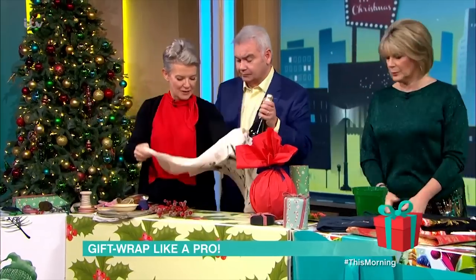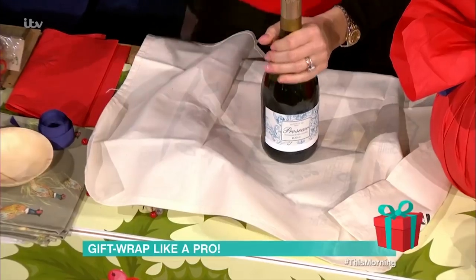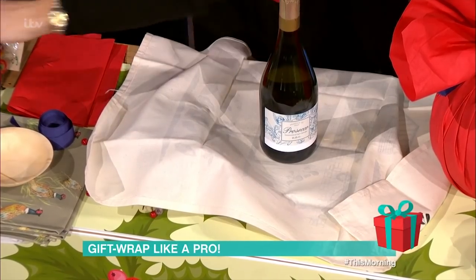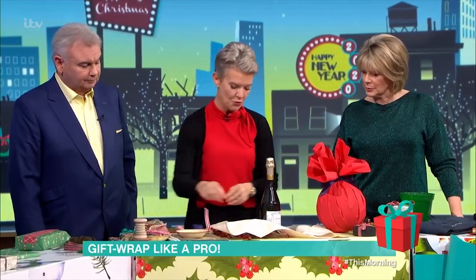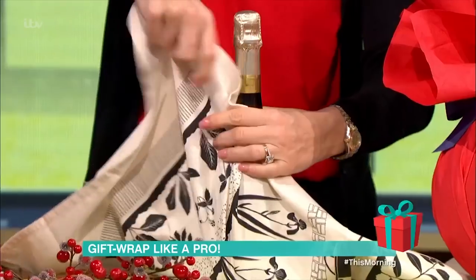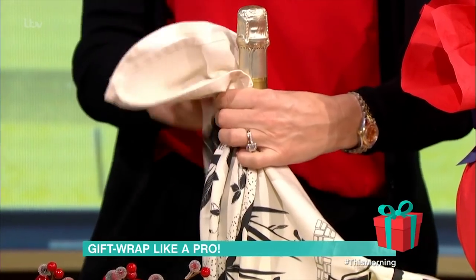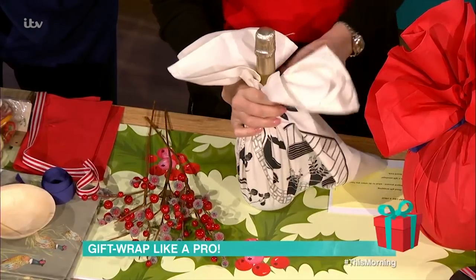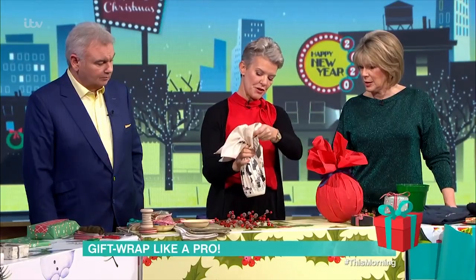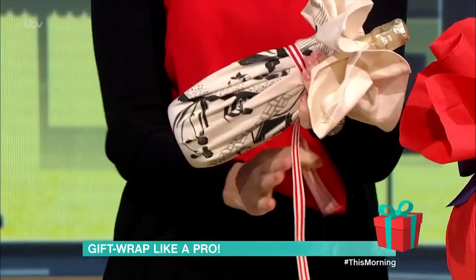Lovely tea towel - just pop that in the centre there. Sharp scissors are an absolute must with ribbons. I'm just going to cut a little bit of ribbon to get that ready. All I'm doing is literally gathering the tea towel, so you effectively get two presents. When you've spilt the wine, you've got your tea towel to mop it up. You keep gathering like that and literally pull it up nice and tight.